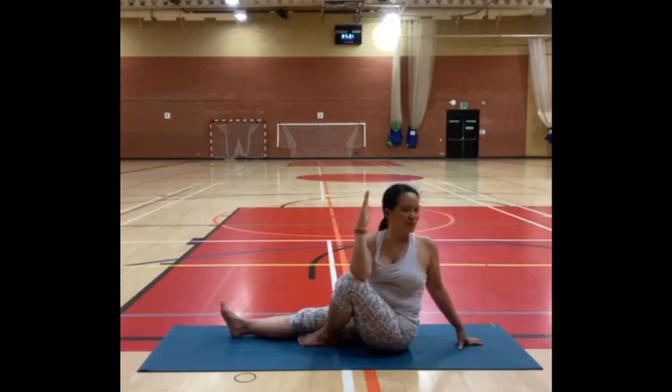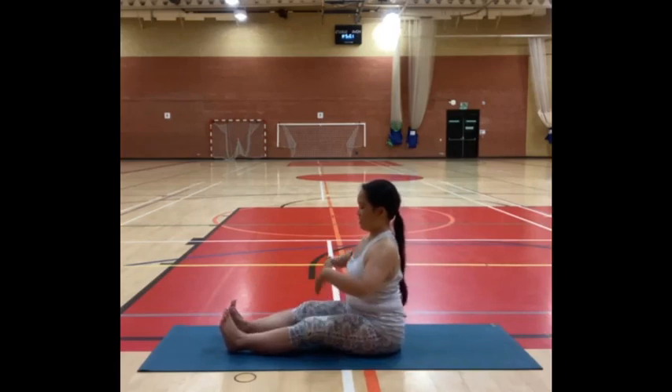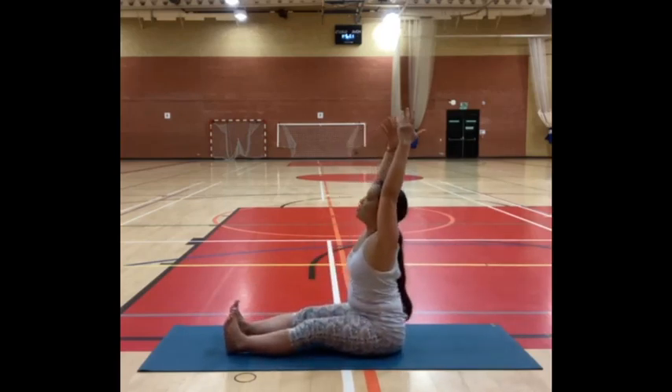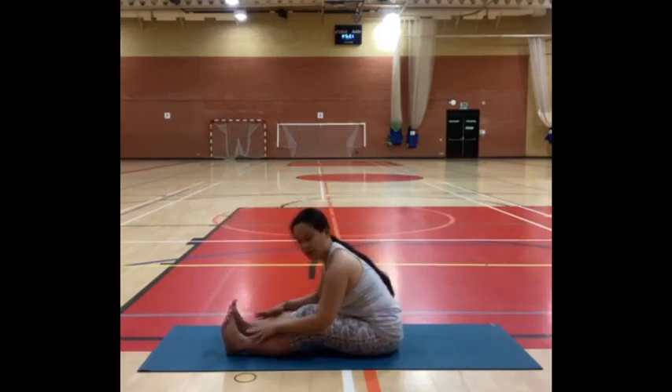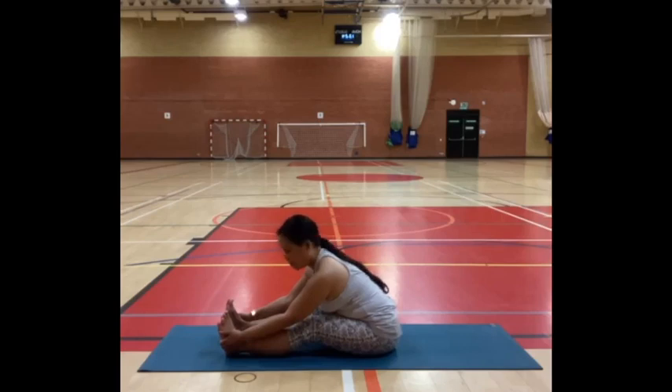When you're ready, slowly rotate forward. Extend both legs, connect to your sitting bones, have a long spine — you might bend your knees to find that. Inhale, reach your fingertips up, and fold forward to wherever that's comfortable. Hands rest on your legs, towards your feet, or the floor itself. Top of the head reaches forward, tailbone lengthening to the wall behind you. One more round of breath here.